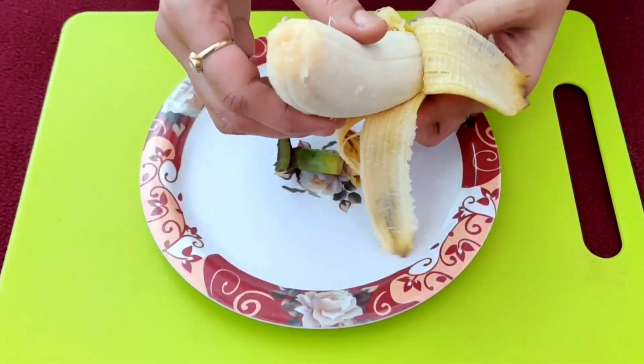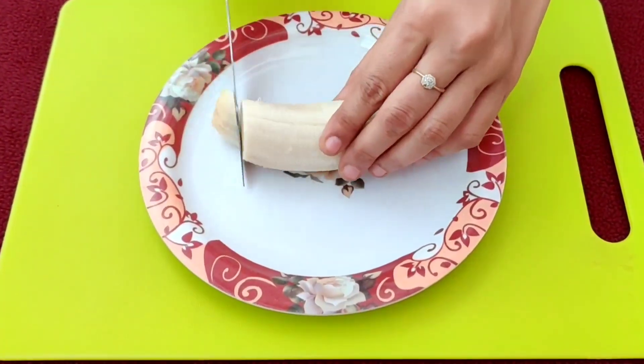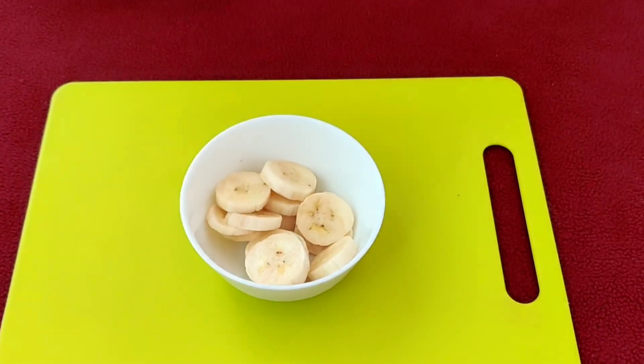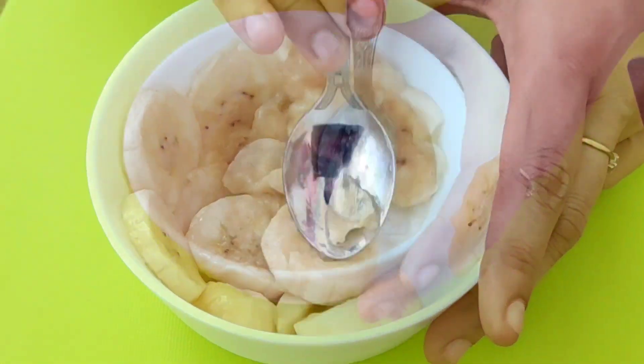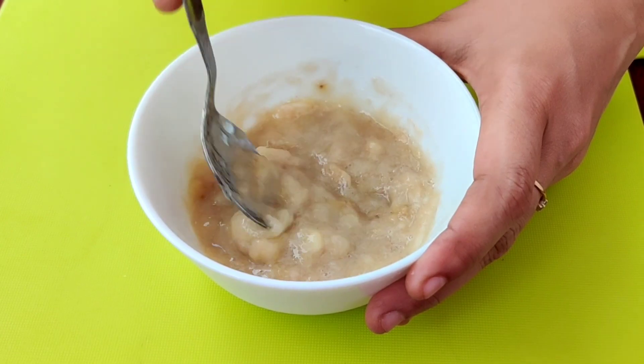Initially, take one banana, peel it off and cut it into slices. Transfer the cut slices into a bowl and smash them to form a smooth paste. Banana helps to repair rough and damaged hair and also helps in getting smooth and silky hair.